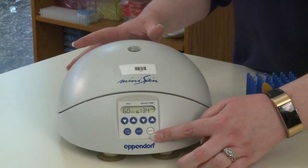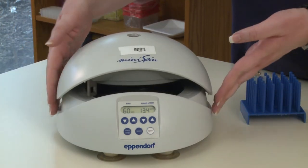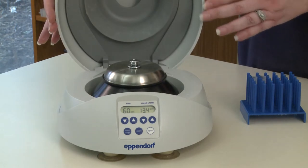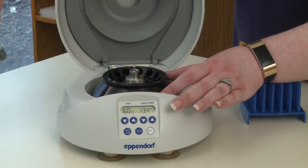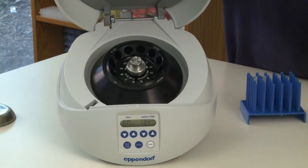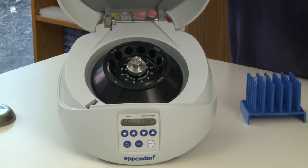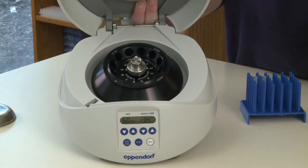To use the centrifuge, on the bottom left-hand side there's an open button. Press that button and the lid here will pop up automatically. Gently pull up on the lid and remove the small inner lid inside by pulling straight up on the knob and placing that lid aside. Inside the centrifuge is the rotor. This particular rotor holds 12 tubes so we can put 12 samples in here at once. The rotor is what spins our samples very quickly.